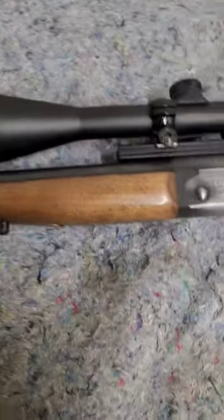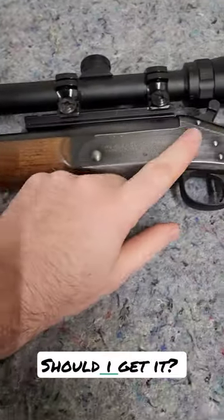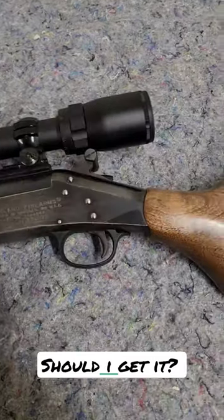Hey guys, check this thing out. This is a New England Handy Rifle, the single shot chambered in .308, which is actually pretty cool. This one's kind of beat up — somebody tried to clean it with steel wool or something and scraped the bluing off.